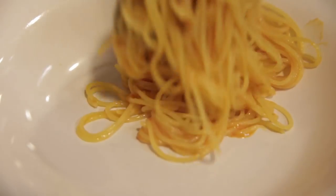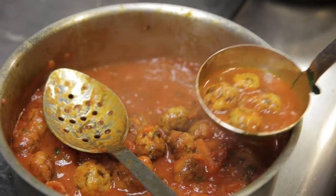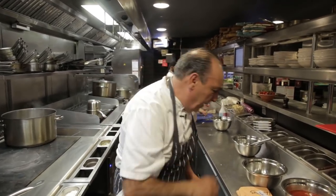You can see we chefs, cooks, whatever you want to call us, we really work very hard. I'm gonna make a fantastic, really, really, really good chicken meatball. Chicken meatball — and then we can cook with a nice bit of pasta. Everybody likes meatball, so why not to do it?